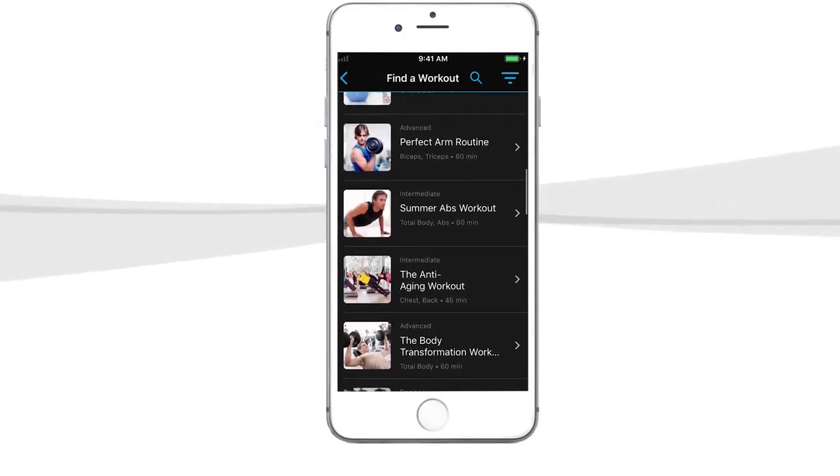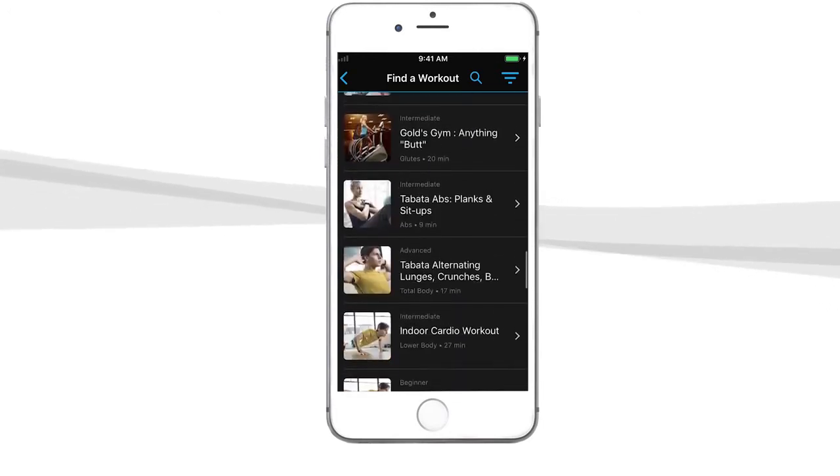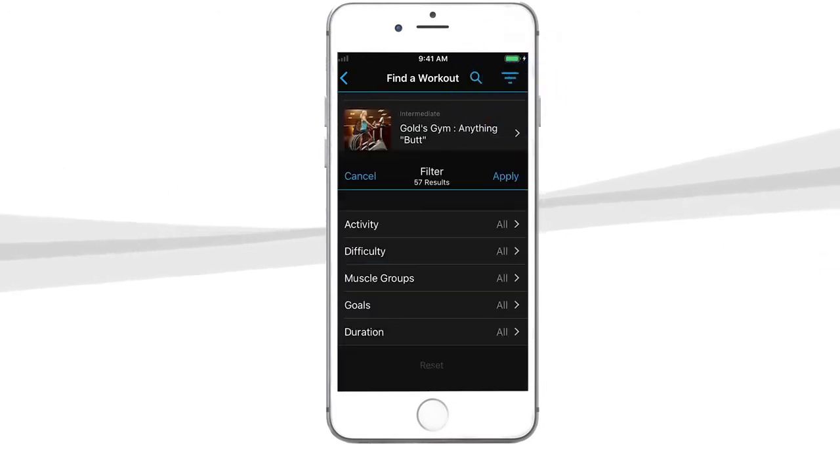Here, you can search for whatever type of workout you're looking for. You can also filter the workouts by tapping the menu icon found at the top right of your screen.